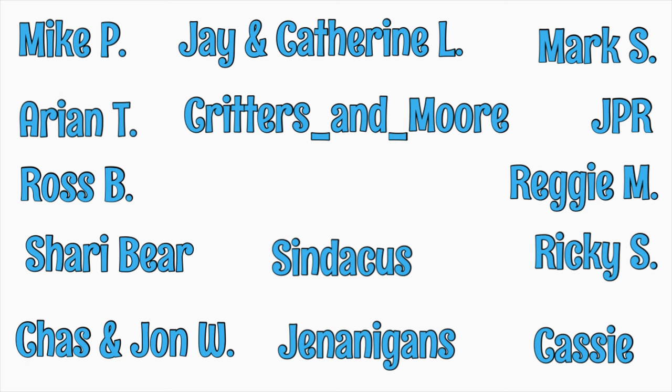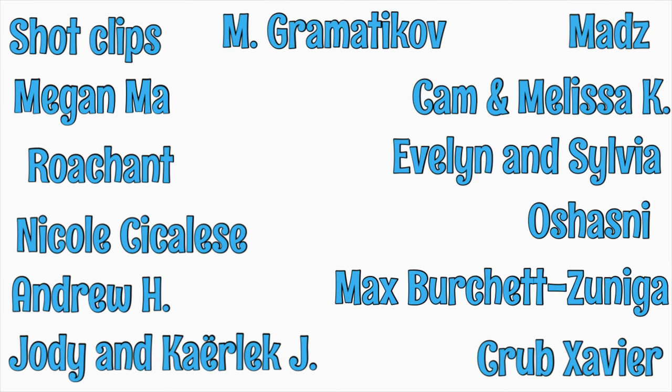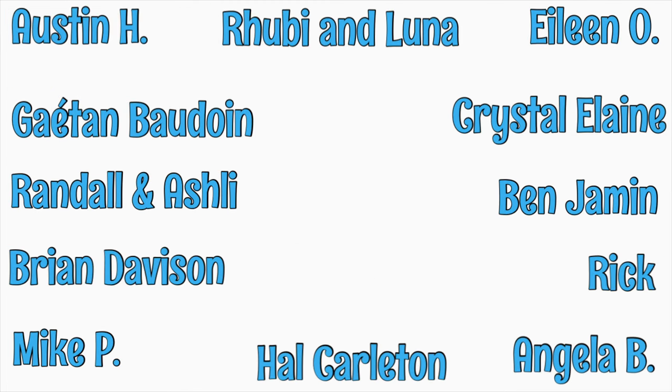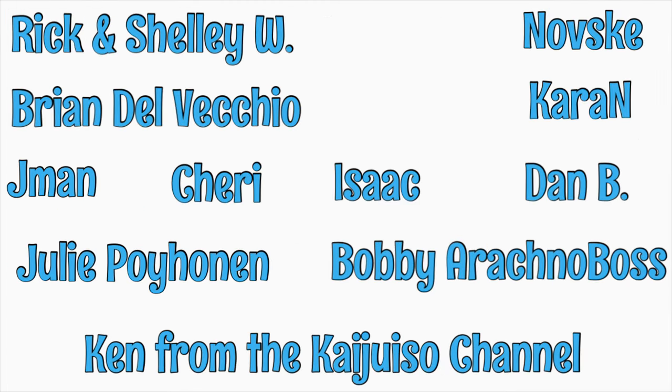Before I get into the care requirements for this species, I'd like to give a shoutout to my patrons at Patreon. It's a great way to show that you enjoy my videos, and perhaps more importantly, it makes it possible for me to keep making more. If you'd like to contribute for as little as one dollar a month, please check out the link I'll put at the end of this video. And a big thanks to all of you as well — using the affiliate links in the description, shopping at the AquariumX website, or just watching my videos will make a difference.